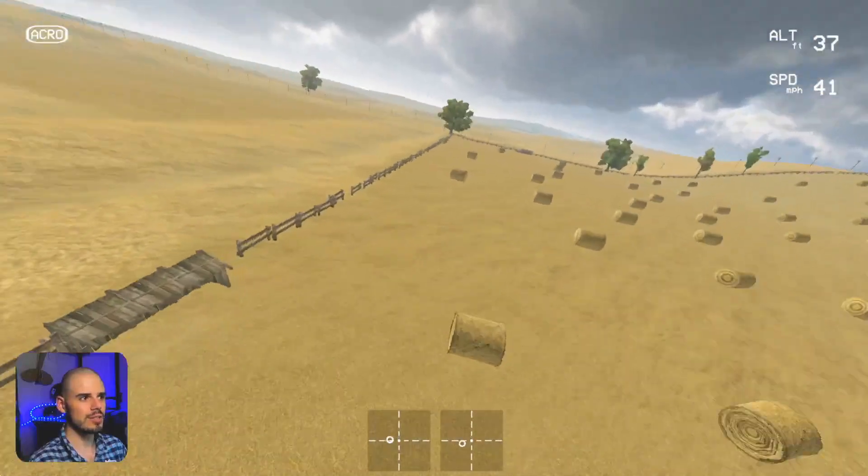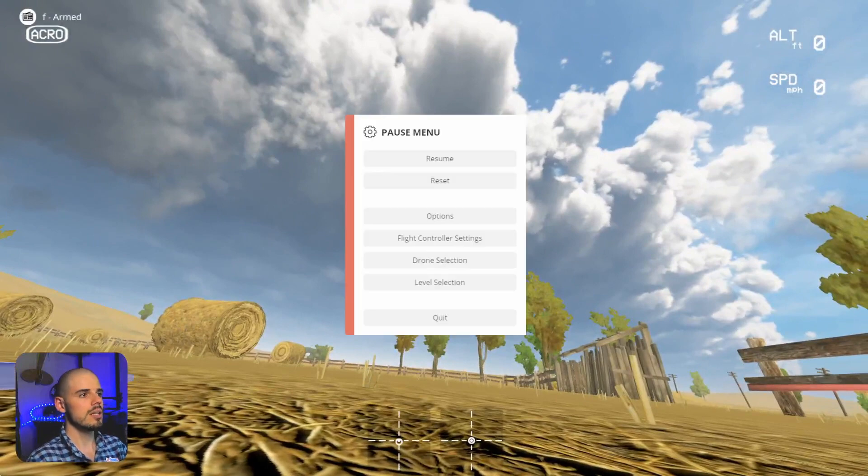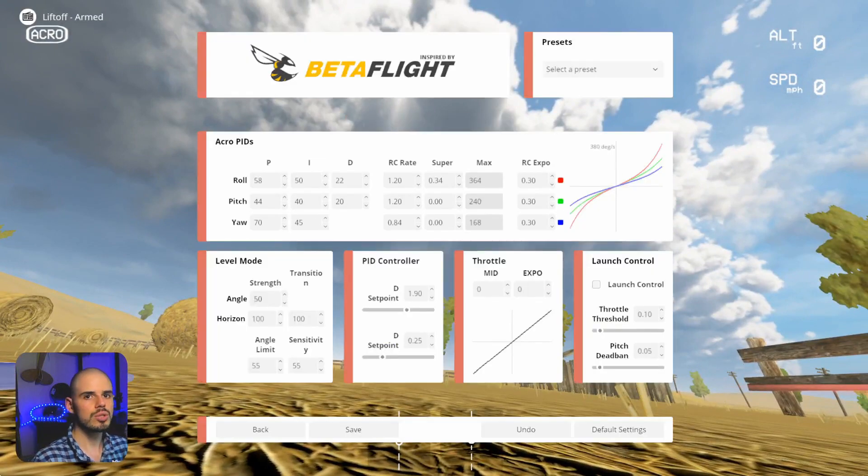A big part of that is going to be your rates and your expo setup. Let's jump into the flight controller settings here, which is similar to how it is in Betaflight but not exactly. I have 30% expo — I find that's pretty good. If you have too much expo it can be weird because you're trying to make small adjustments and you have to move the stick a lot, which is uncomfortable. Let's increase the expo — in Liftoff the pitch and roll expo are linked — so let's increase that to 60.